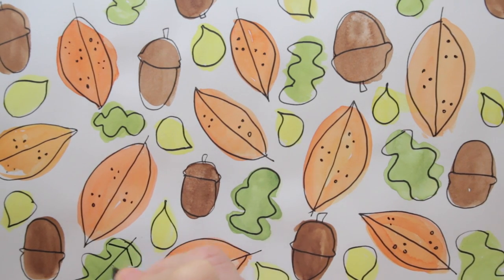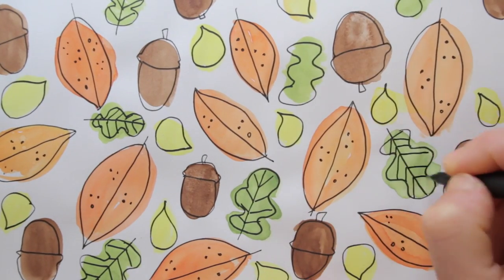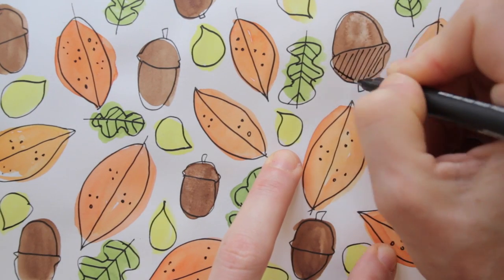The green leaves show their veins. By cross-hatching the heads of the acorns, I add structure.